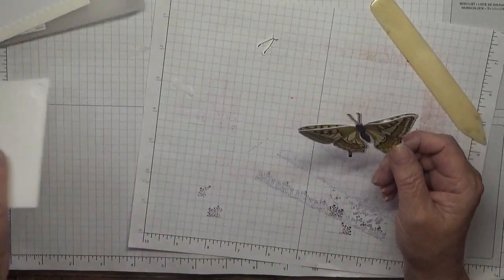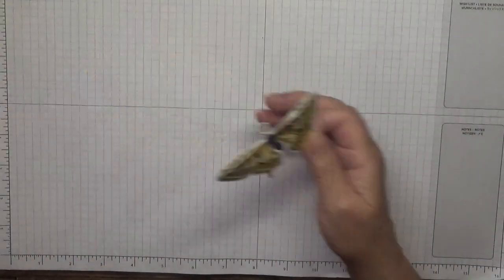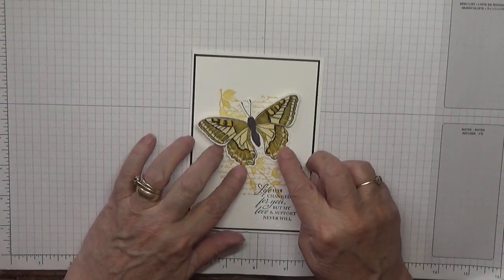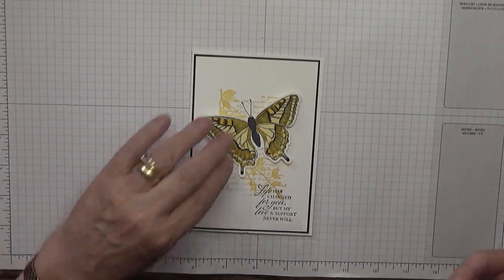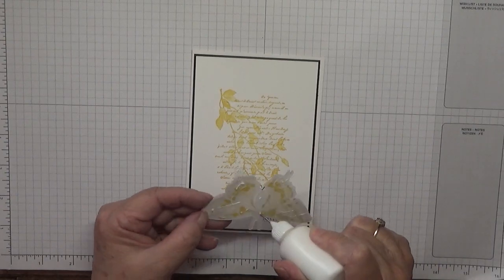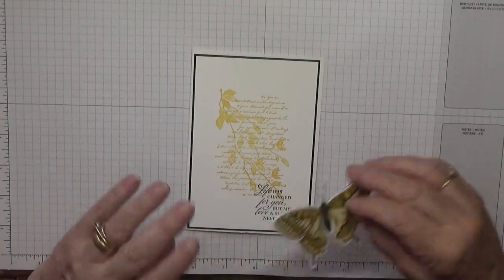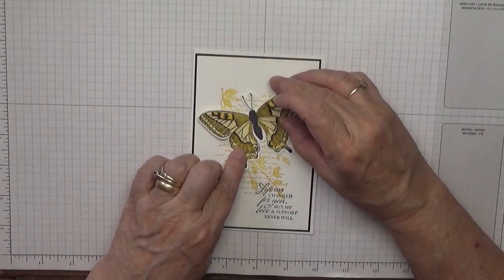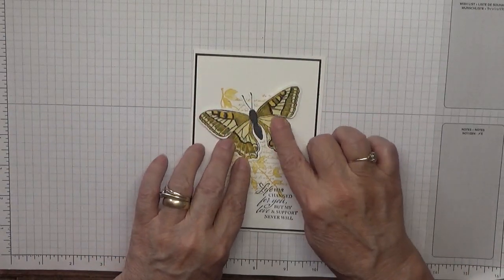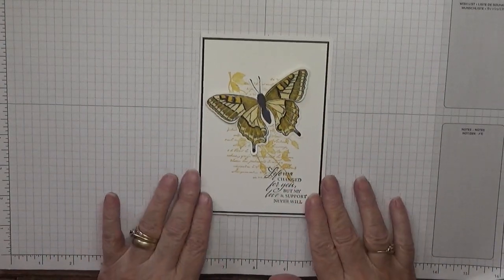Which will sit nicely on our card base. That's at an angle. So glue our butterfly and we'll place that just there. And that is our card done.